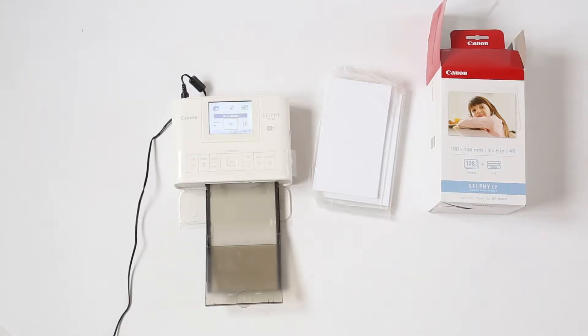Hello everybody, my name is Nick and you are watching the Photolith unboxing video for the Canon Selfie CP1300.